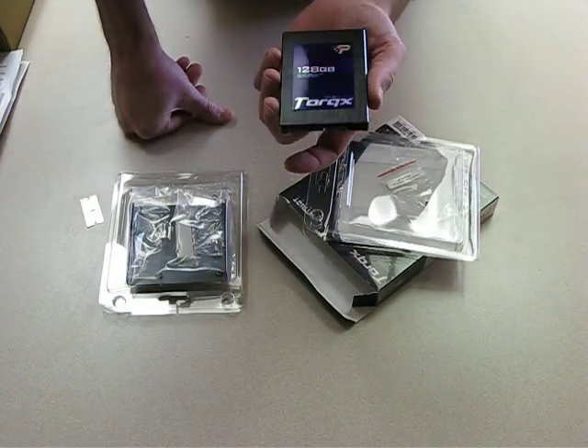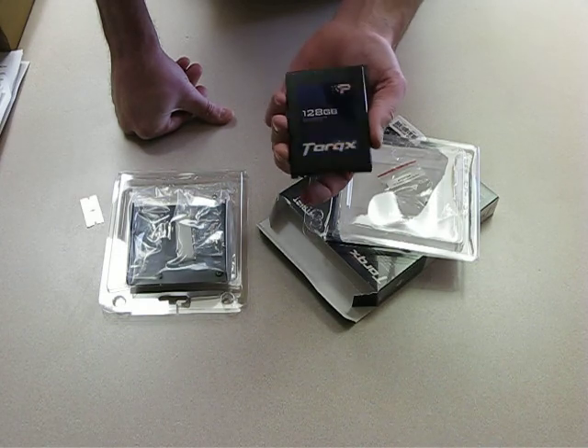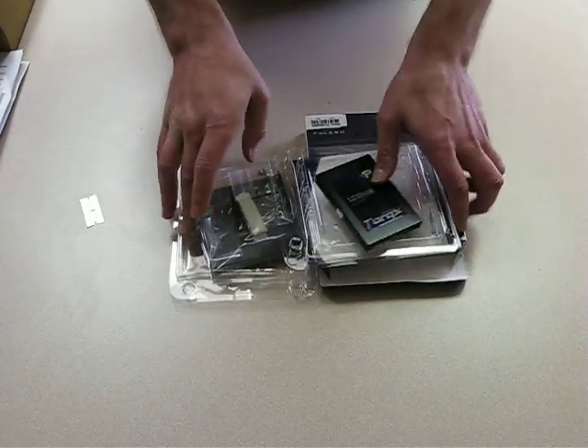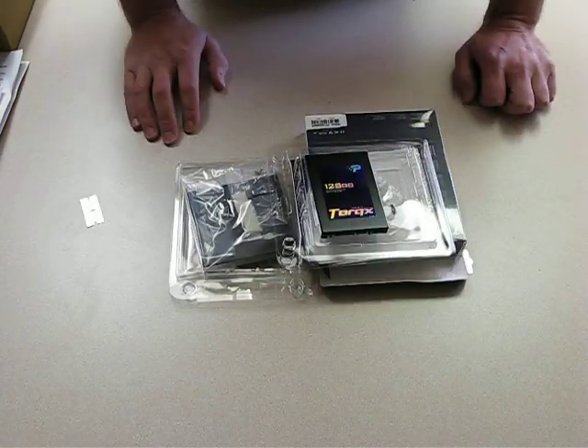They're excellent drives. So there's what you get right there.